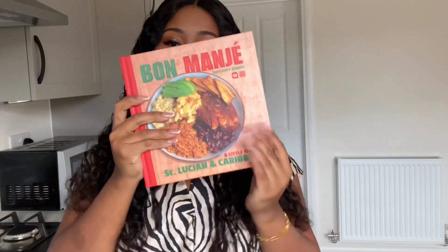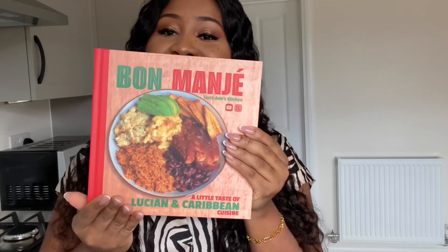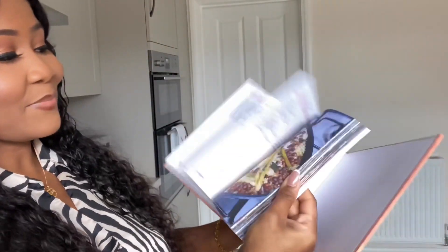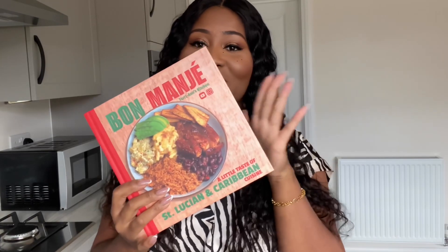I'm here to show you my new cookbook, Bon Magé. Bon Magé translates to good food in Saint Lucian Creole, and this cookbook is basically a little taste of Saint Lucian and Caribbean cuisine. It's packed with recipes — 50 plus — all these lovely recipes. You can click the link down below in the description box if you'd like to purchase my book.